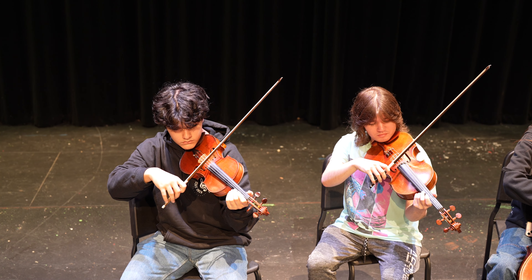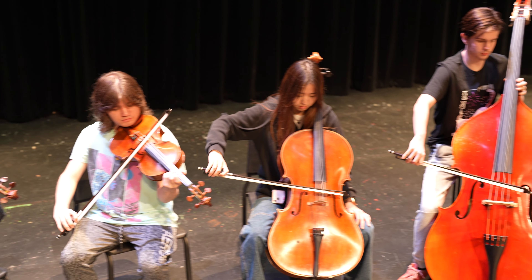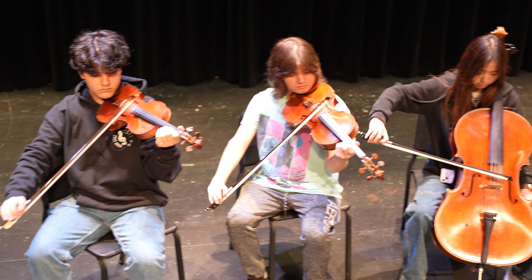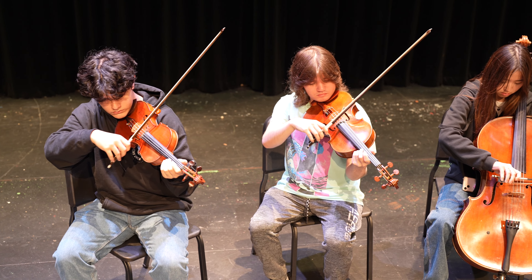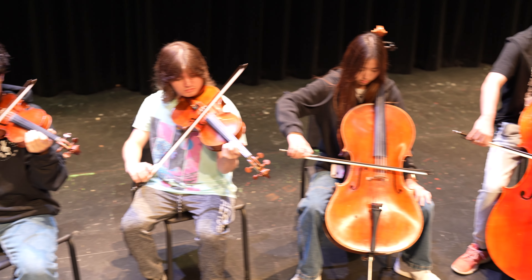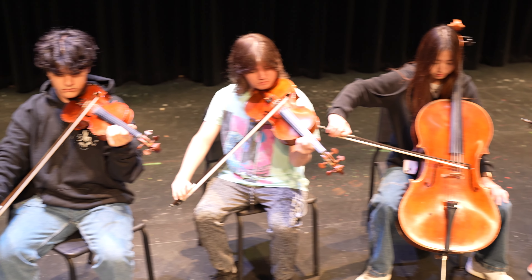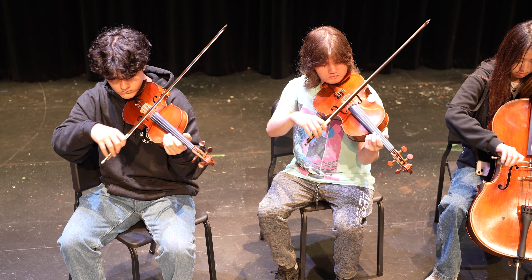Then you'll want to add some bow motion. You can have them start with the flat hair or the tilted hair - it doesn't really matter which. I like to do a combination of the two, which I call bow hair rolls. Have them start with their bows on the open D string, tilt their bows and really exaggerate to where they're only using a few bow hairs. Then four counts down, flatten the bow hair out, and four counts up, tilt the bow hair again - exaggerating to that extreme point. And this is what it should look like.